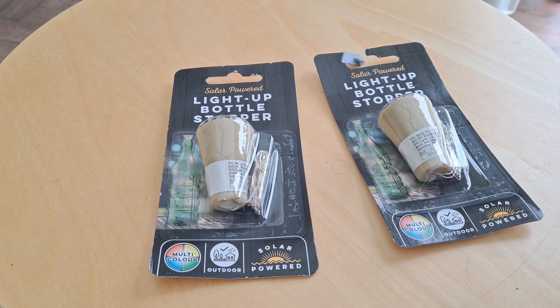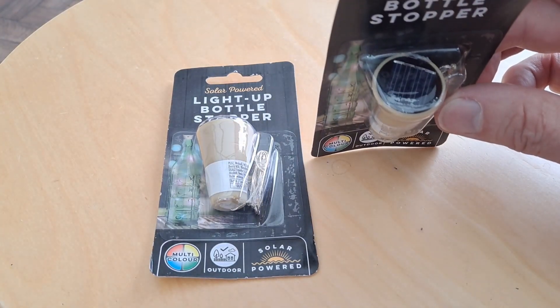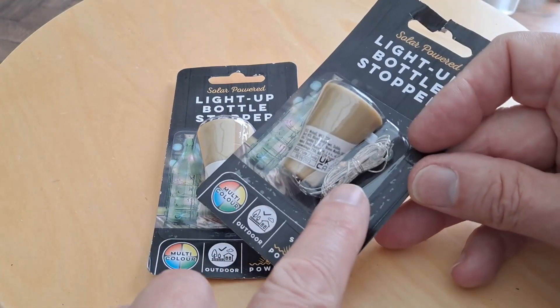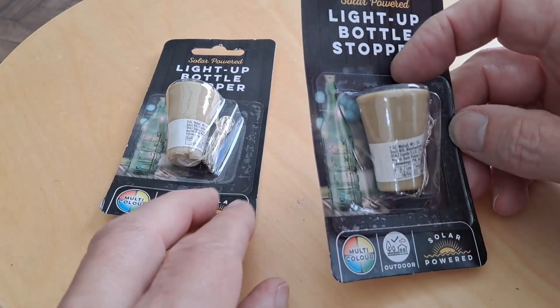Hi guys, Poundland today. I spotted these solar lights with a little solar panel and those tiny LEDs. A pound.